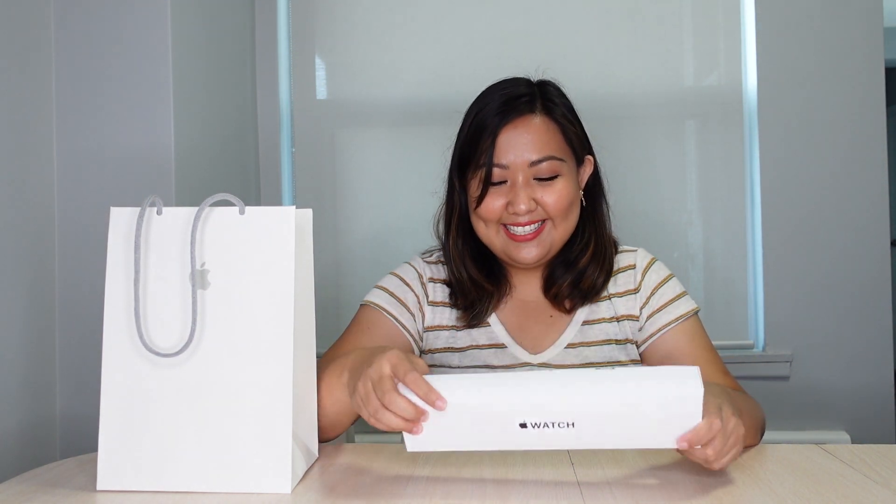So it was just a one-day pickup. You have to schedule the time you're going to pick up the item — you can't just drop by any Apple store. You have to receive the email, and they usually require you to line up still. But once they have the box ready for you, they will ask you to come inside the store and pick up the item. All right, so let's start unboxing it.